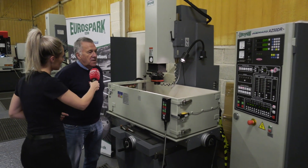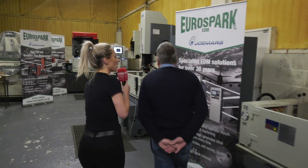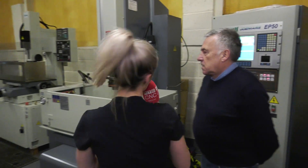So are we going to see a good deal on this? Yes, we should be able to do something on the range of machines that we've got, either via a warranty or a tooling package. But we've also got another machine in stock, which is the CNC, so let's head down to there. So why is it so good to invest in an EDM machine from EuroSpark?